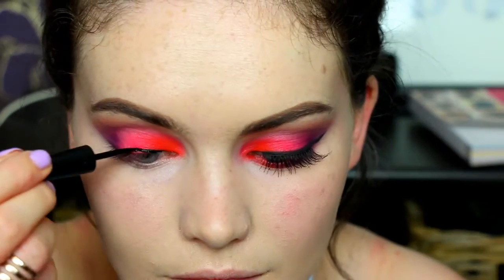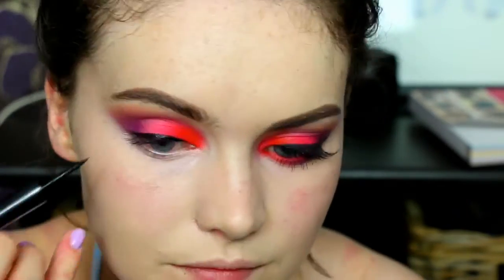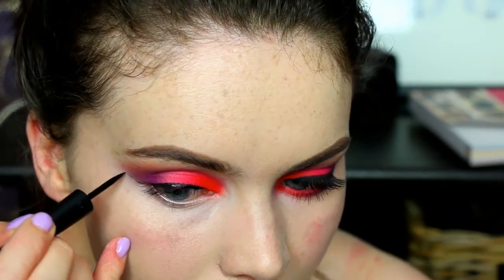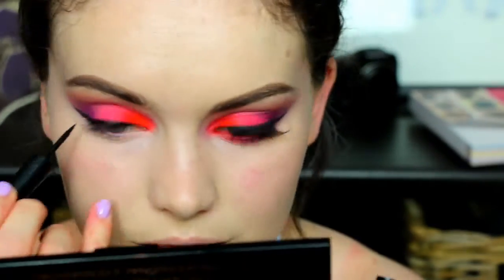For liquid liner today I'm using this one from Barry M and it's creating a very simple winged eyeliner. Because I've used the concealer to sharpen up the edges, it acts as a great guideline when creating the flick - so it's a good way if you struggle with winged eyeliner, copying the outer edge of your eyeshadow really helps.